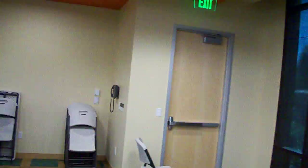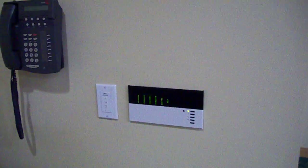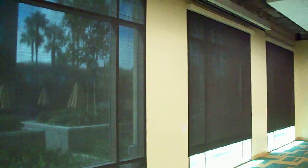So as you do that, take a look at the rest of the system here, and now we're going to talk about how it operates. We go back over to the wall switch, and with a very simple press of the up button — very responsive — as you can see, all the shades in this room are working flawlessly.